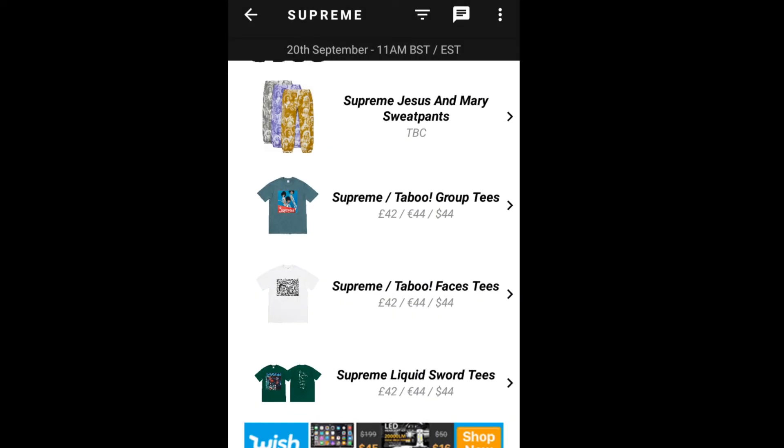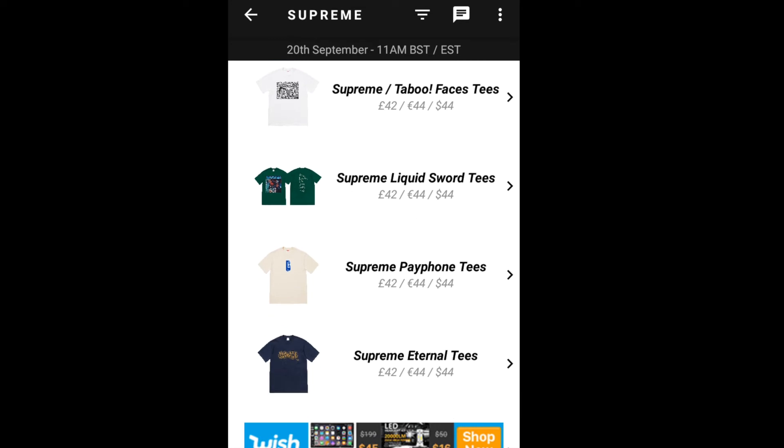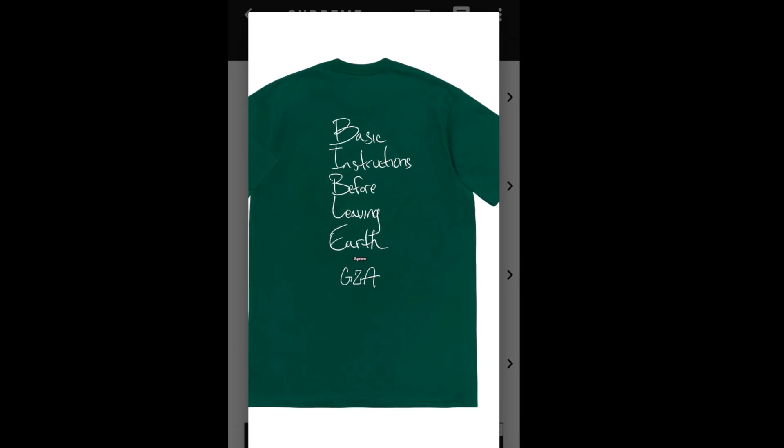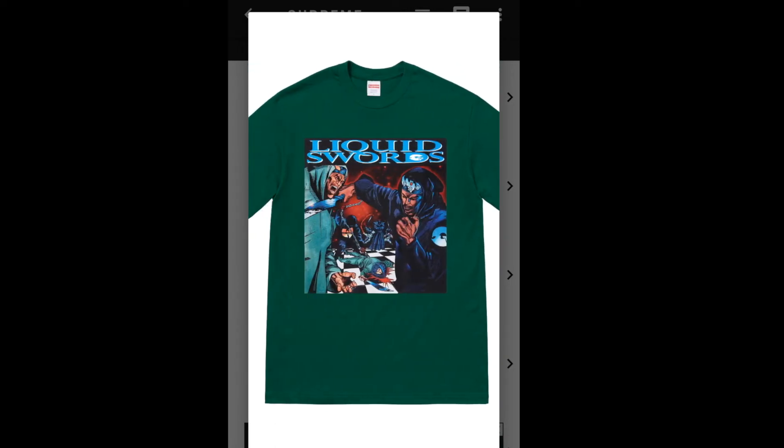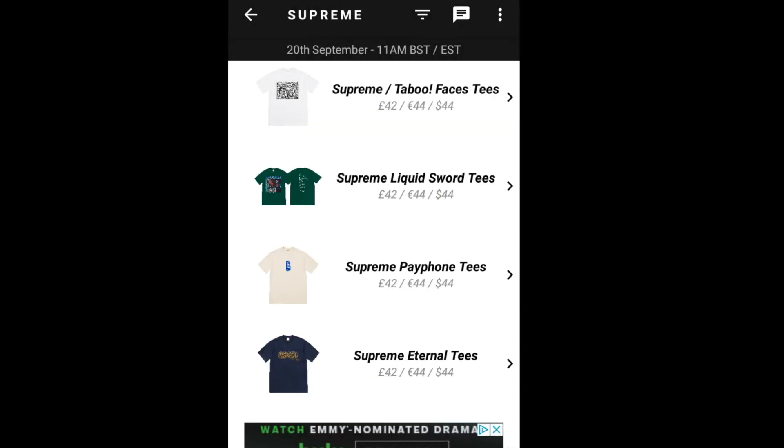Next up is the Supreme Liquid Sword Tee, and this is $44. It reads 'Basic Instructions Before Leaving Earth,' and then you've got Supreme and GZA on it. This is supposed to be the most hyped item. Colors available are black, white, gray, navy, red, slate, bright orange, and dark green.